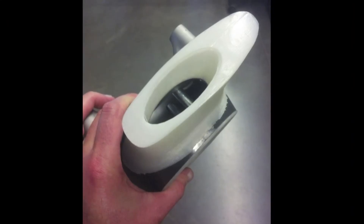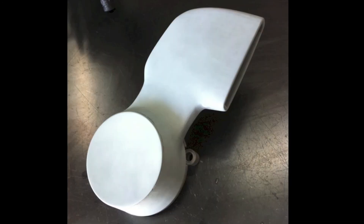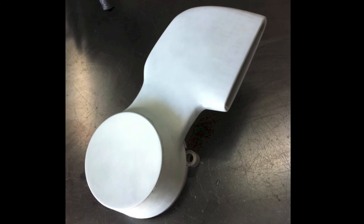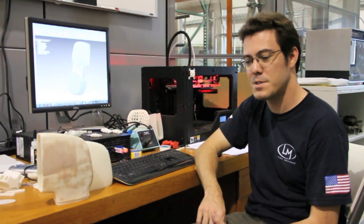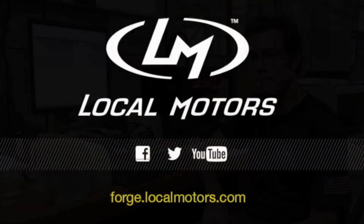We bonded them together with some structural adhesives, smoothed it out with some Bondo, put it in some primer, and took it up to the Del Prado Brothers shop to test fit it on the bike. It's looking pretty good, so stay tuned. We'll have more to come as it gets painted and put on the bike, and hope you'll stick around for the unveil of the bike about a month from now.